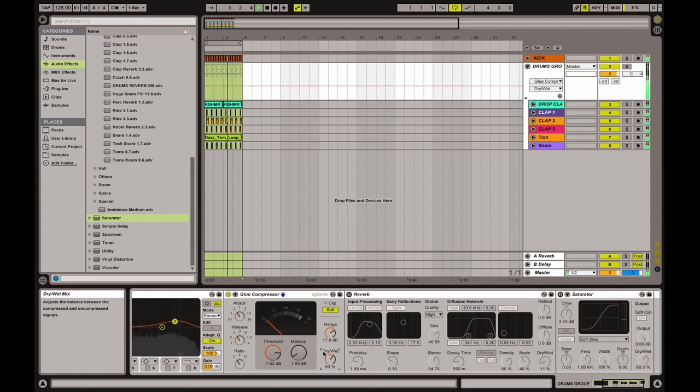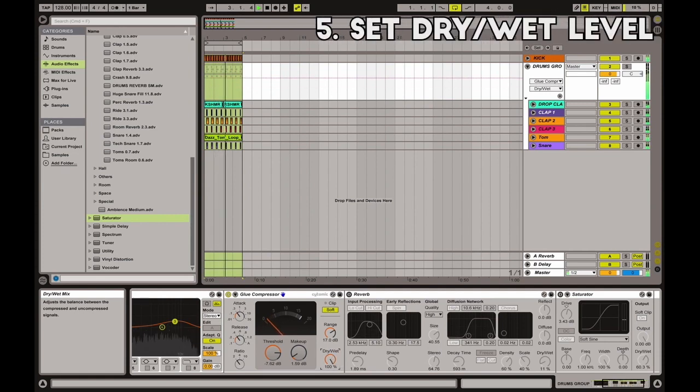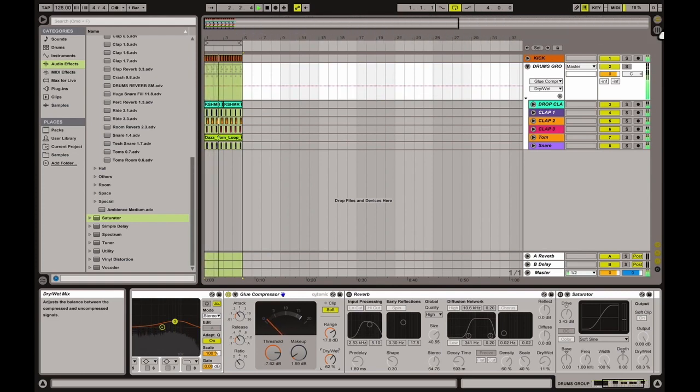The next step is to set a precise dry/wet value because this acts like parallel compression. You go with full compression and then decide which is the right level to apply to your drum mix.